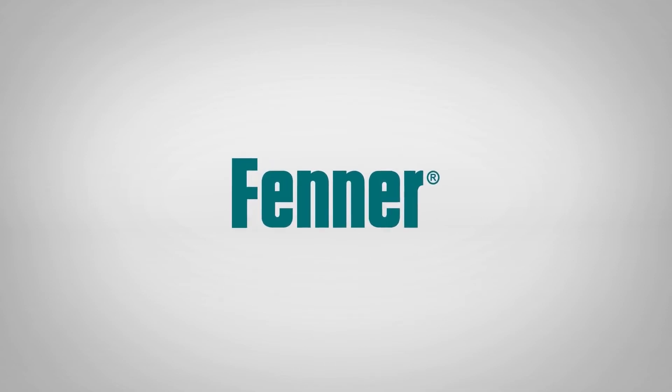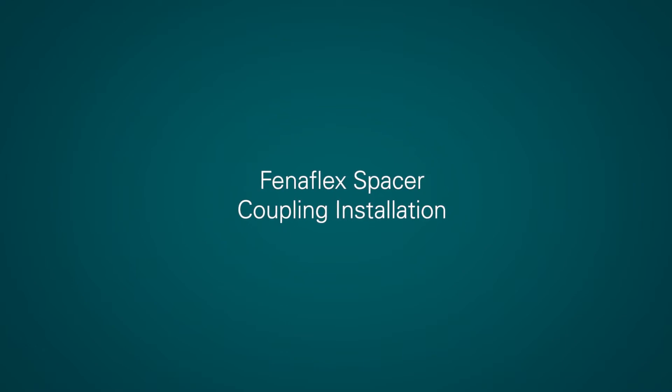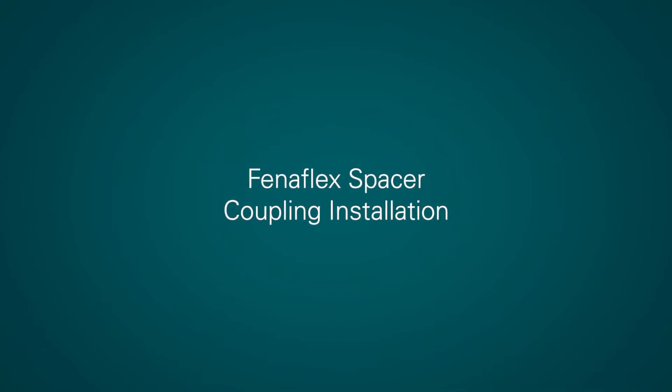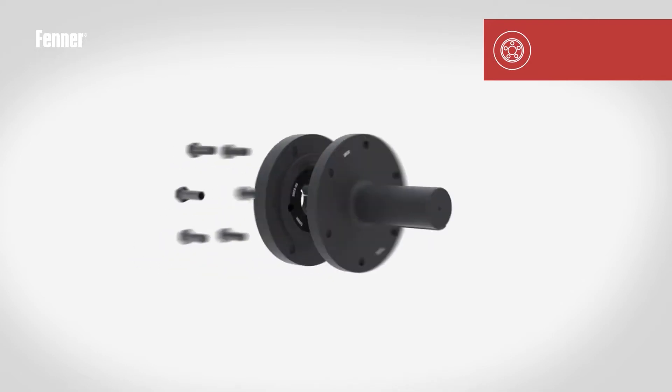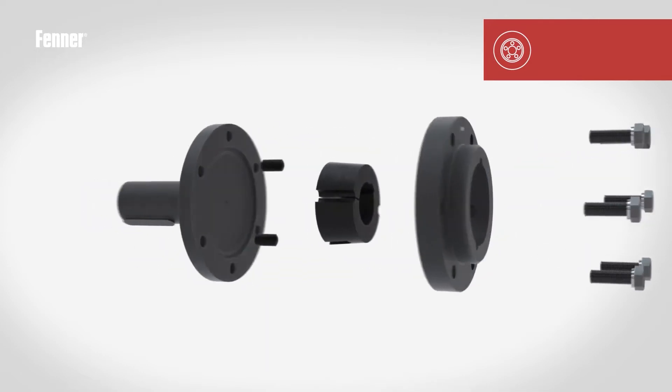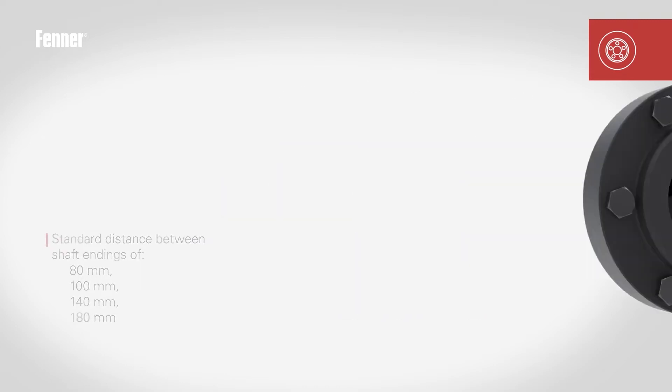The Fenerflex spacer coupling is designed primarily for the pump industry, and the design allows for the prime mover or driven machine shafts to be moved axially without disturbing either machine. The coupling is designed to accommodate standard distance between shaft end dimensions of 80, 100, 140 and 180 millimetres.